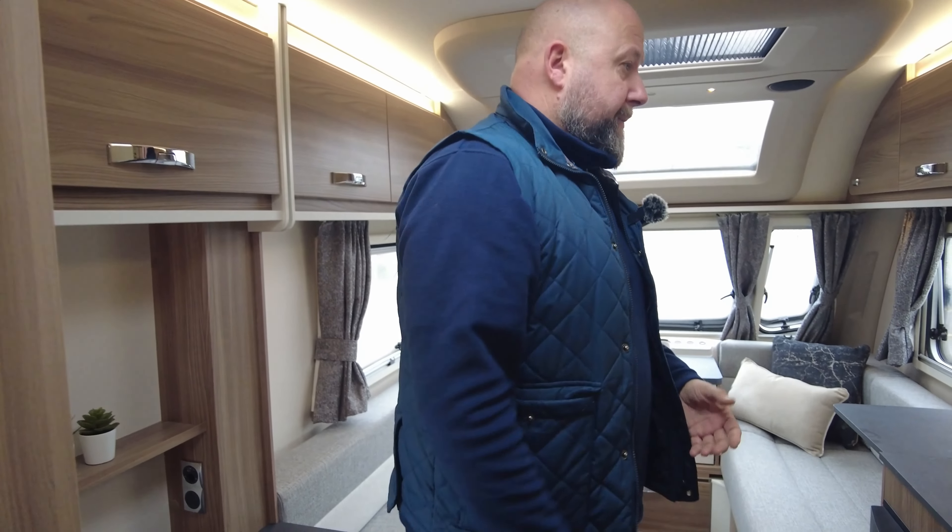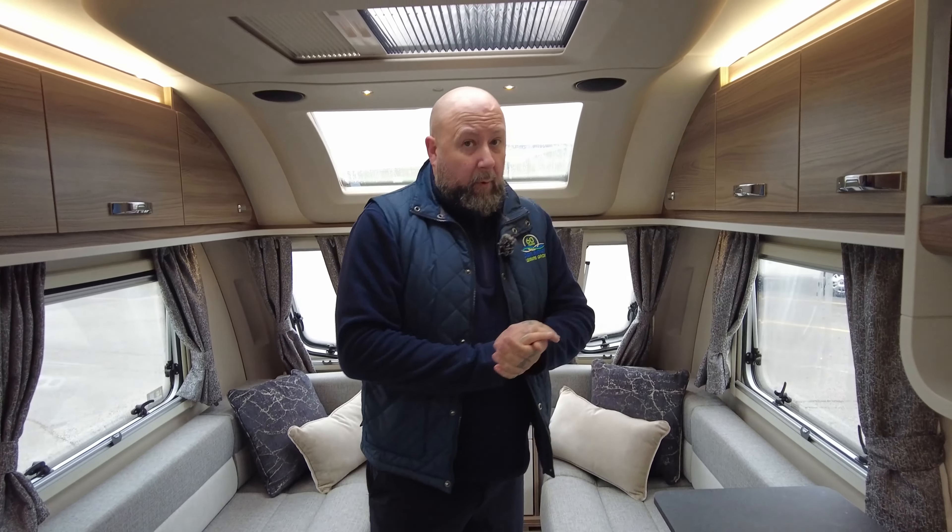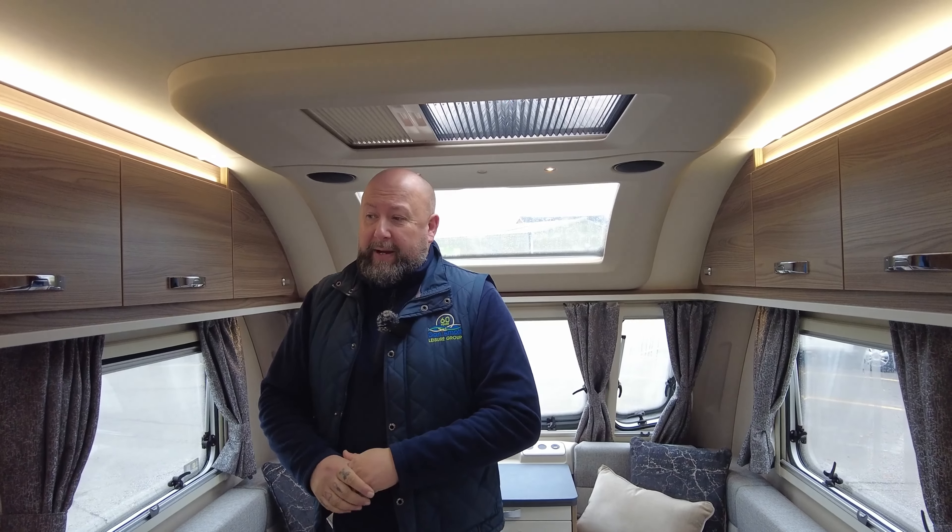You've also got a microwave, storage lockers, a three-ring gas hob, and a nice separately sized oven and separate grill. So if you're wanting something to use for a long duration of the year or all the way through the season, you've just got to look for a few more options in it so you can spend a bit more time in here.